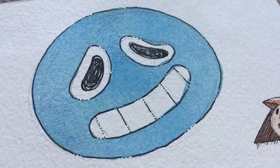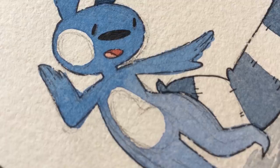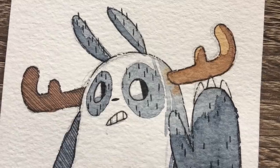I hope you learned a thing or two about watercolor. The best advice I can give is to just practice and try new things with watercolor and see what works for you. Thanks for watching and I will see you in the next video. Bye!